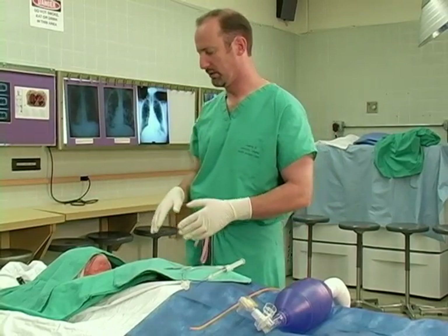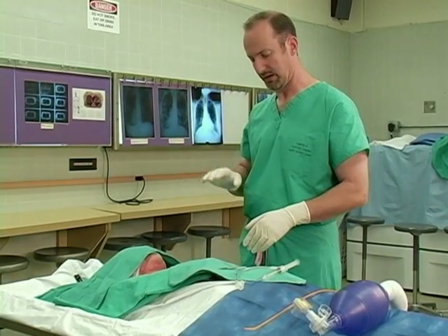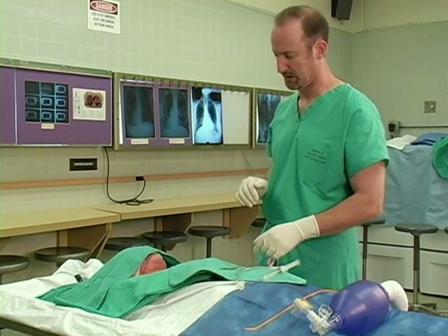The next step in the procedure would be to appropriately prep and drape the patient. I realize that this is usually an emergency procedure and there may not be time to completely prep and drape the patient.